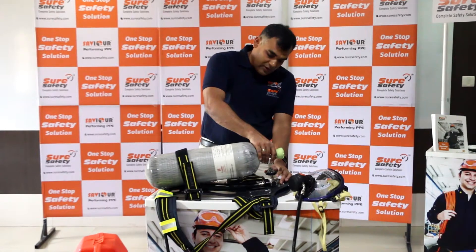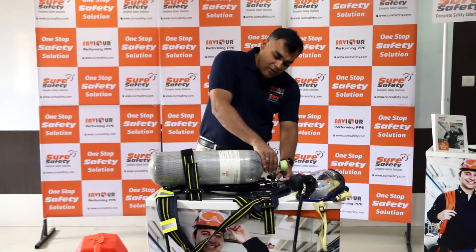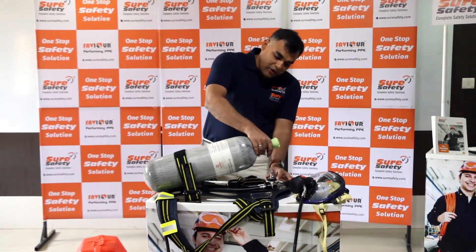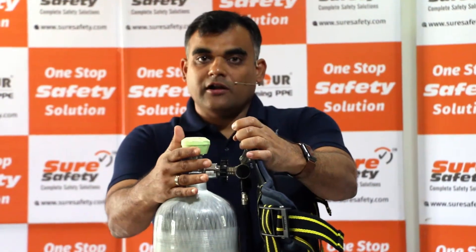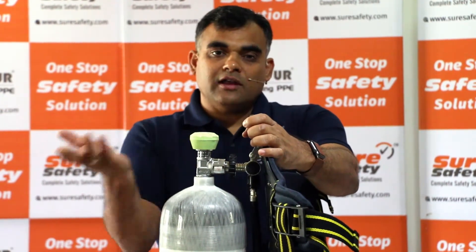Rest the valve on the hand wheel of the back plate. Interestingly, the hand wheel has a spring-loaded facility. Fit the valve to the cylinder — normally in a vertical position it's easier and simpler.